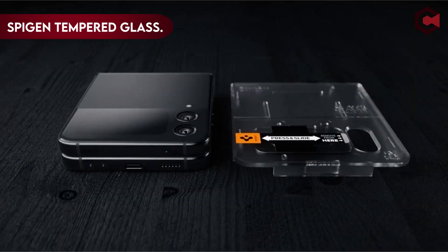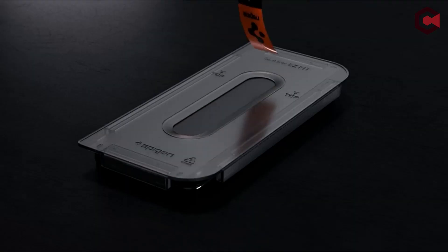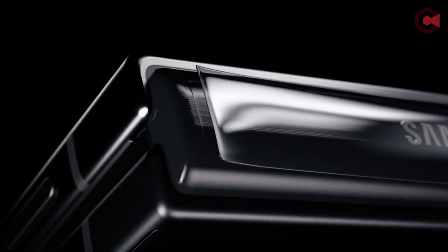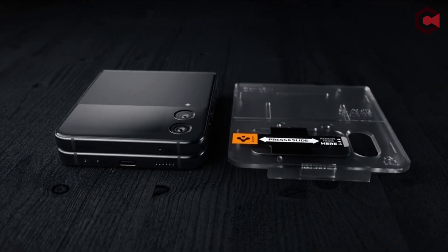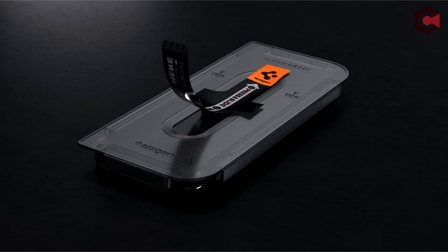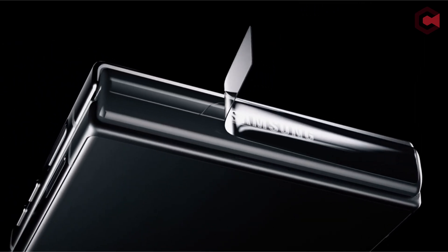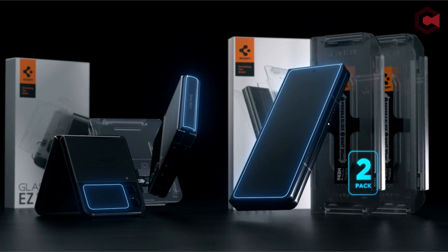Number 1: the Spigen Tempered Glass screen protector's most notable feature is its inclusion of an auto-alignment installation kit, making the application process effortless with a perfect fit and alignment and no annoying bubbles or misalignments. In terms of durability, the tempered front-screen glass boasts an impressive 9H hardness rating, providing substantial protection against scratches, scuffs, and minor impacts. Even after weeks of everyday use, the Galaxy Z Flip 5's screen remains flawlessly intact, thanks to this robust tempered glass.